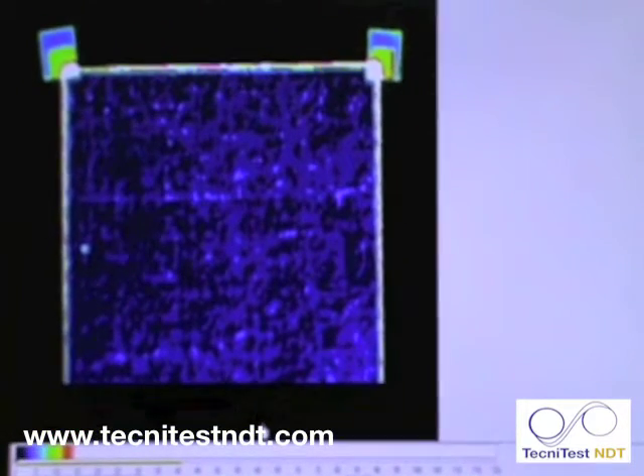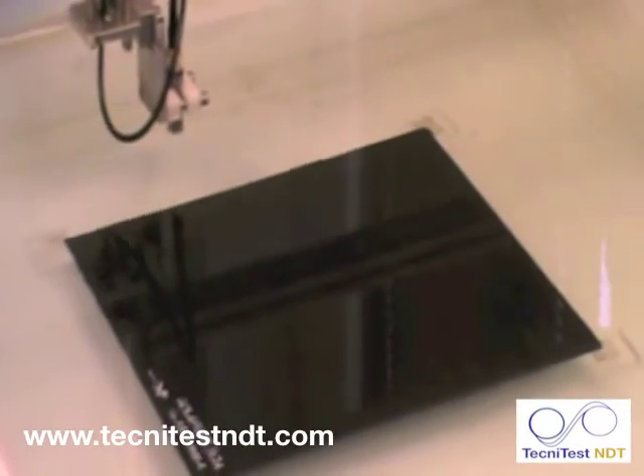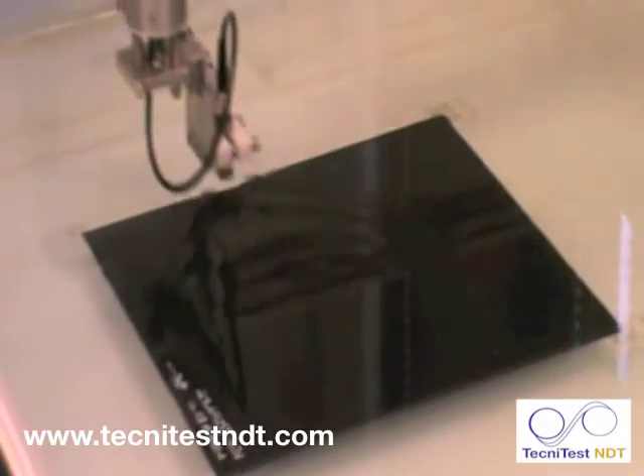We can also zoom in and look at a C scan as it is being built up. The scan continues with pinpoint accuracy.